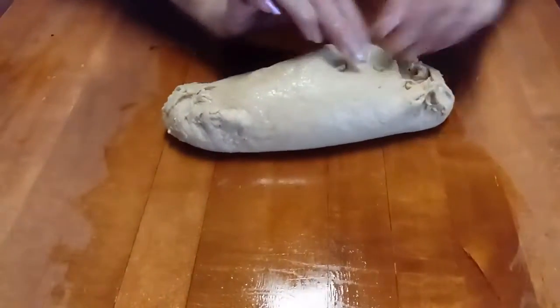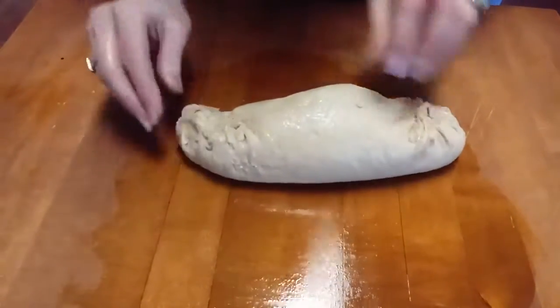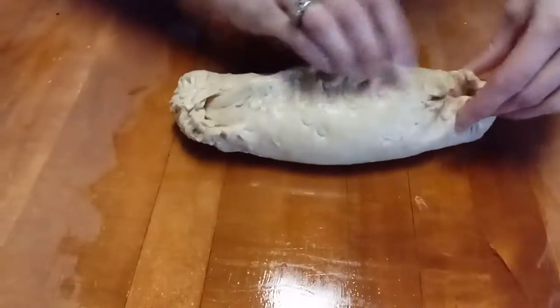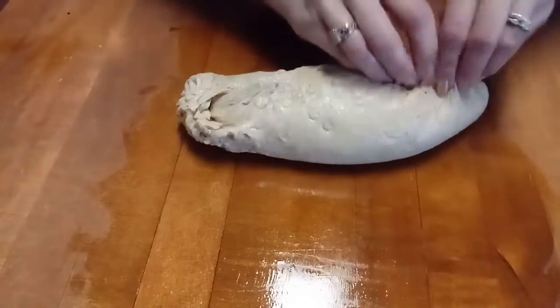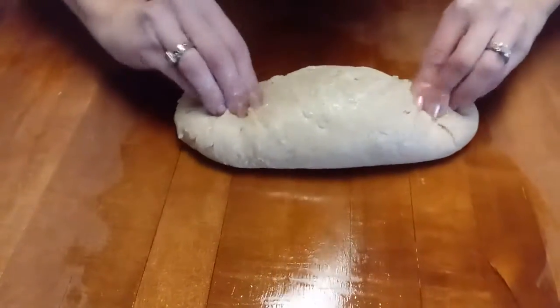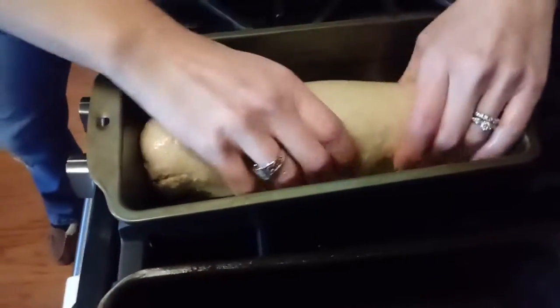Then do your seam — I might have had a little too much oil on it, so it's not staying. Just kind of fold it and pinch it at the same time so you don't have a blowout. We're putting it in a pan so it won't be so bad — if you were doing it on an open pan it would probably blow out. Flip it back over, put it in your pan, and sometimes I give it a little more shape.